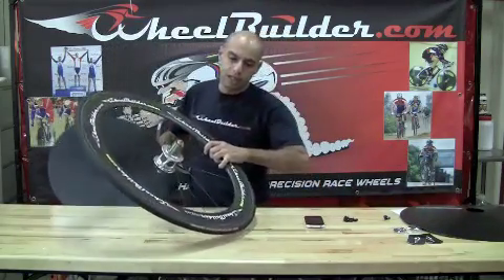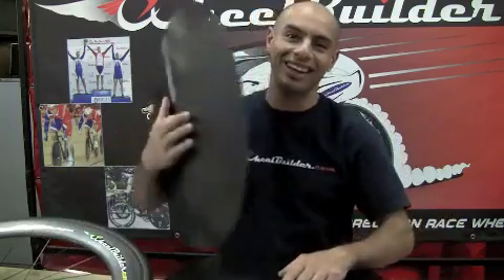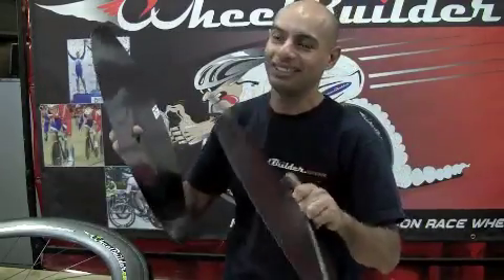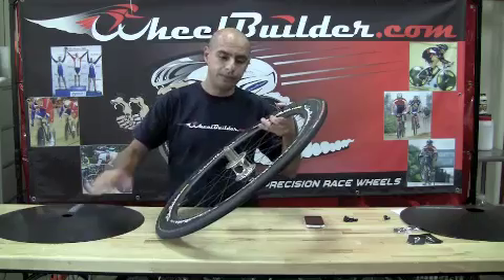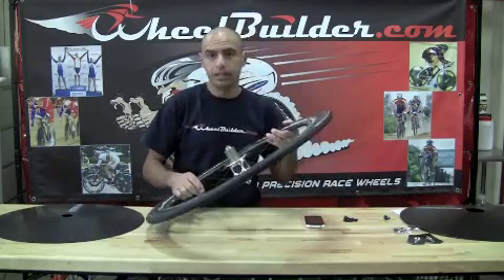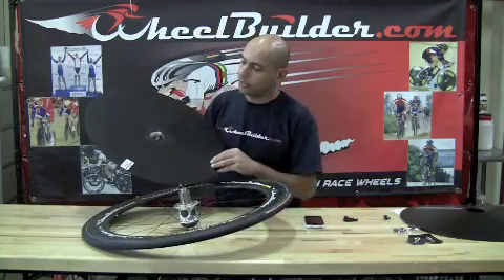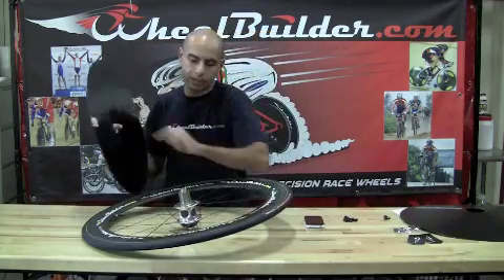Today we're going to install on this Edge 68 wheel. On the inside of the right half, you'll see a white decal that says 'Align Valve Stem here.' The decals on the outside of the cover have our logos on them — sometimes these get flipped inside out, so that's how you know that's the outside of the cover. The first thing you want to do is remove your cassette, clean off the hub, and get it ready for installation. The inside of the drive half will have the decal that says 'Align Valve Stem here,' and you'll want to align that at the valve stem.